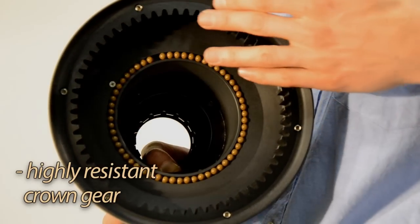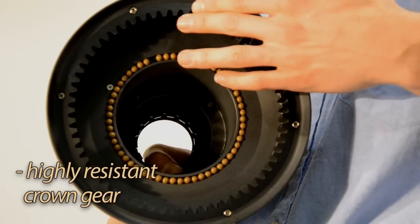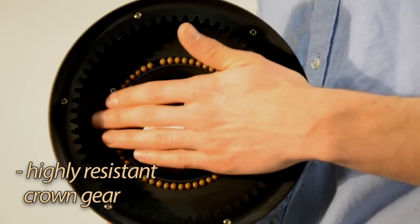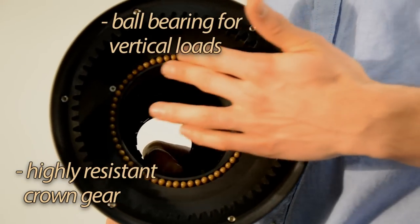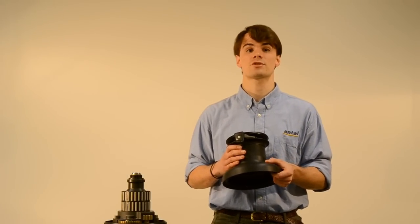The larger models also have a highly resistant alloy toothed crown gear to guarantee the efficiency and long life of the winch mechanism. A ball bearing ring also absorbs the vertical loads of the winch, reducing friction in the inner structure.